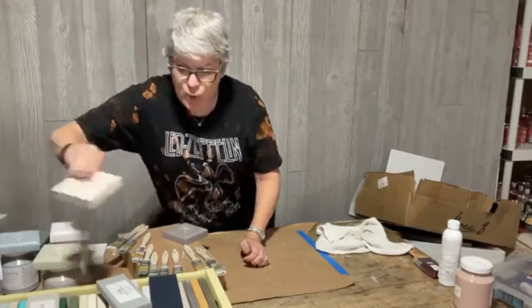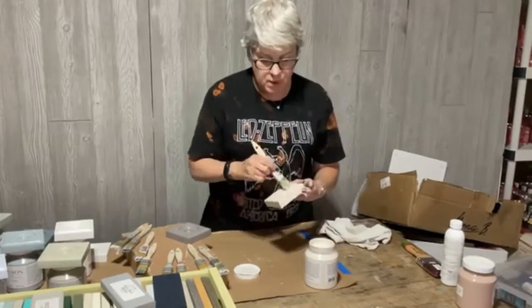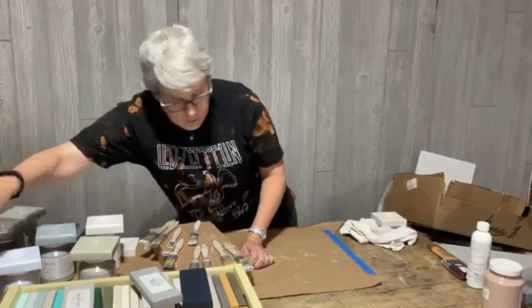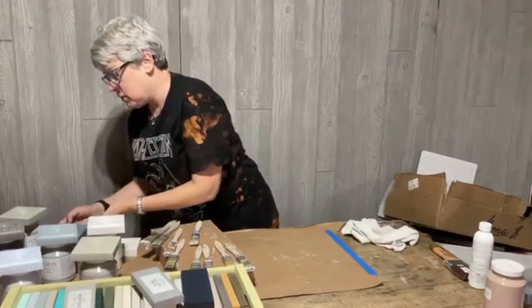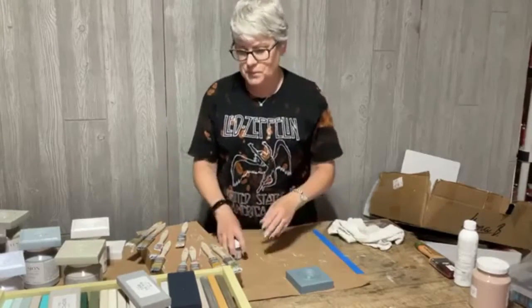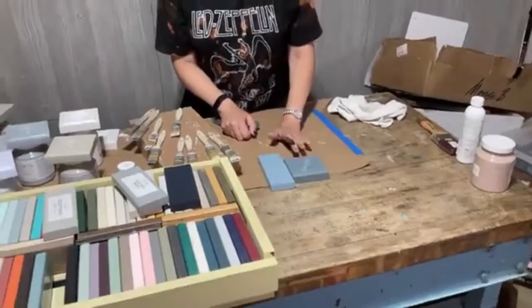I just need one more coat on the Cashmere because I used a really wet brush and made a mess. The first color that's drying - believe it or not - is Blue Pine because I put so little paint on it for the second coat. I'm going to compare it now. My first thought was to compare it to Champness.